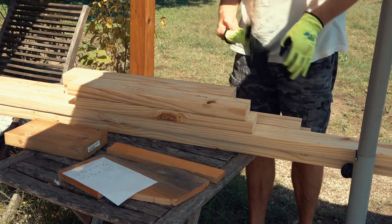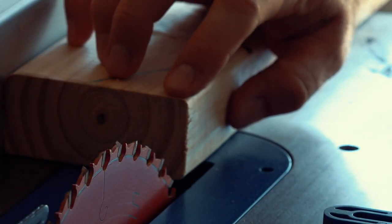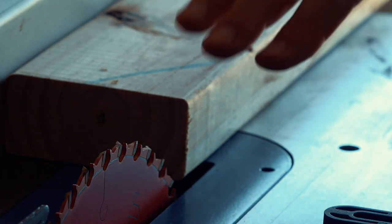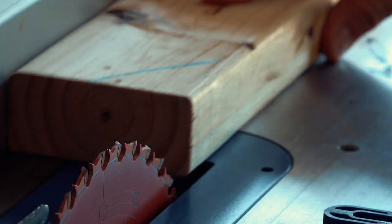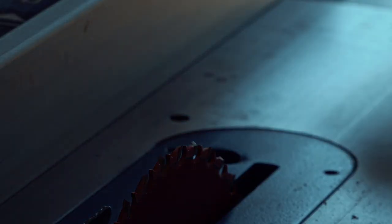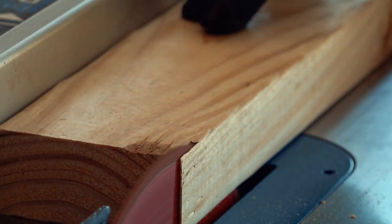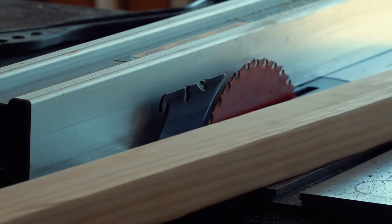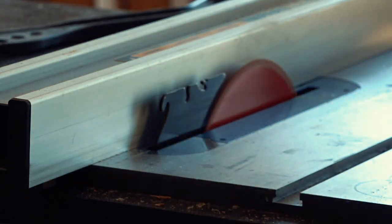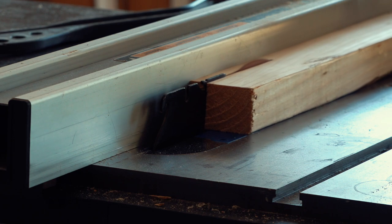That's all the cutting done — only eight pieces. That was easy. These 2x4s have a rounded corner, but for this window frame I prefer a square one so I can attach the trim a little nicer. So I'm going to cut this off now with the table saw. While I'm at it, I'm also cutting some smaller strips of wood — something that will go inside the frame so the window pane can sit against it.